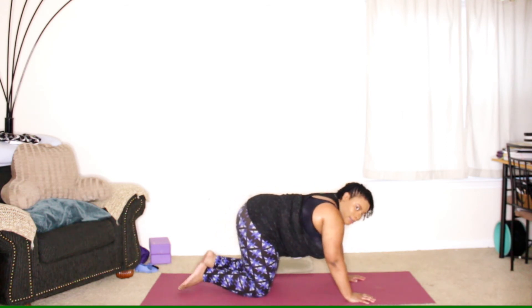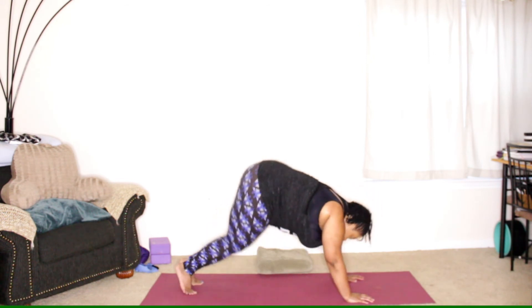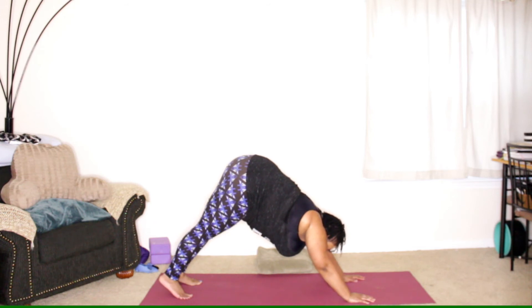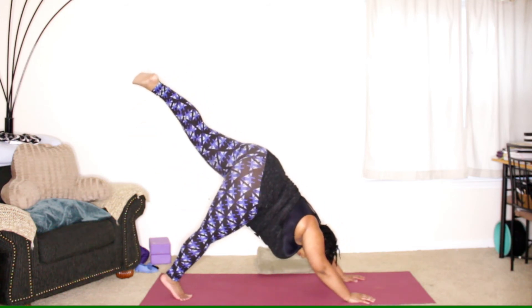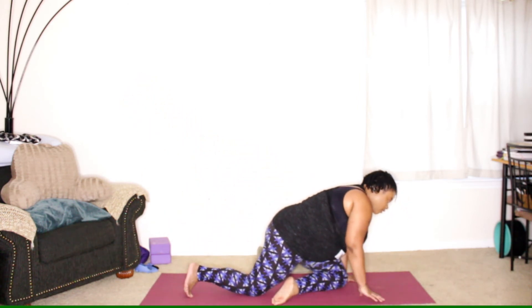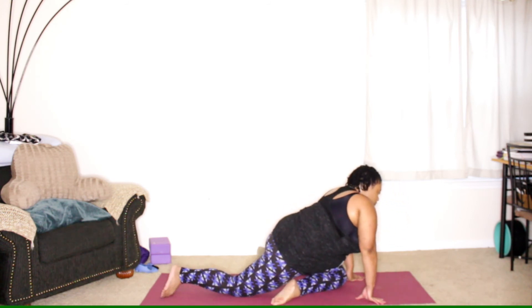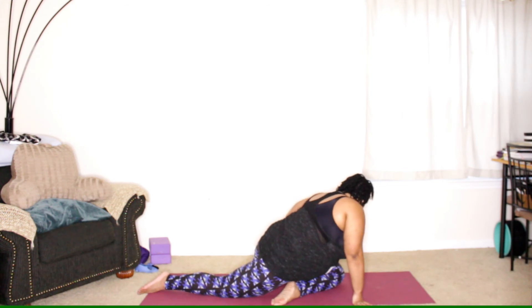Here we go again, coming back to our downward facing dog — toes under, lift the hips up and back. Then we'll lift the left leg up behind you, shift forward, bring the knee in, place it down on the mat. Left foot come slightly to the right and slide the right leg back. You can put the blanket underneath the left hip if you like.